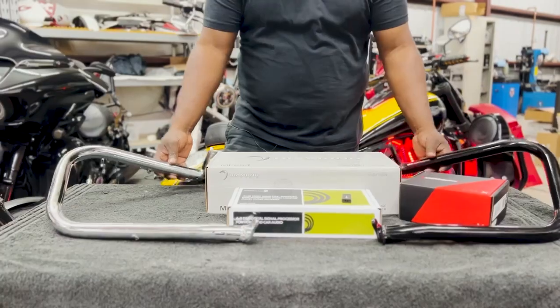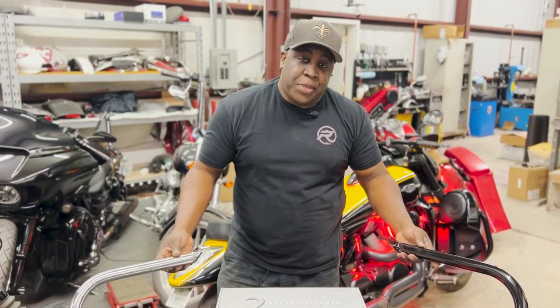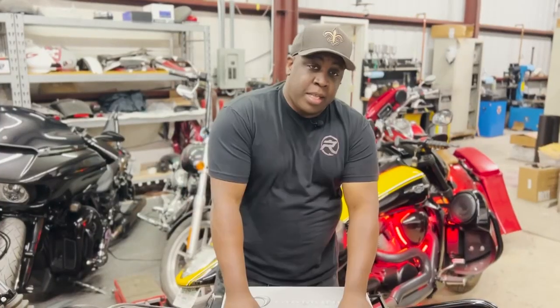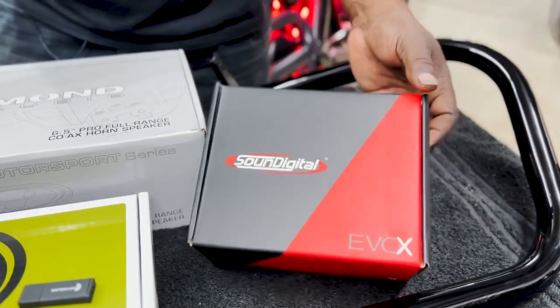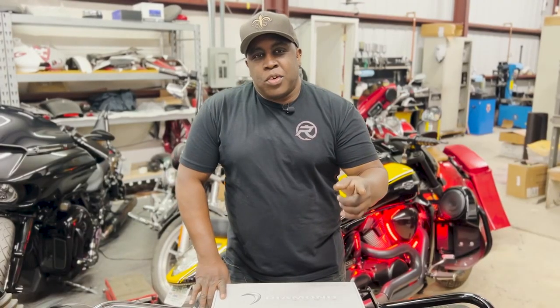Here's the breakdown of what we installed in this M109 audio build: our custom bars, available in black or chrome at our website; the Diamond Audio mp654 speakers; the Dayton Audio DSP408 with the Bluetooth dongle; and the Sound Digital 400 by 4 amplifier. For your M109 audio needs, go to rushbikes.com.